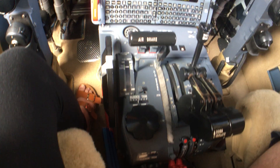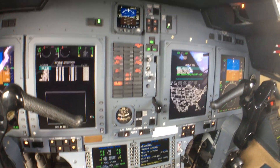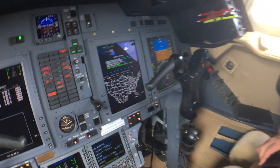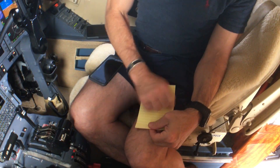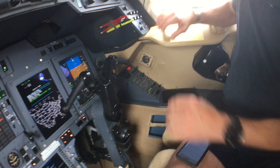It's ergonomically designed for functionality and to reduce what we call pilot workload. Notice that in all the older airplanes, we used to have to take a writing tablet and write here. Look at how this is designed — my right arm goes right there. That's great.